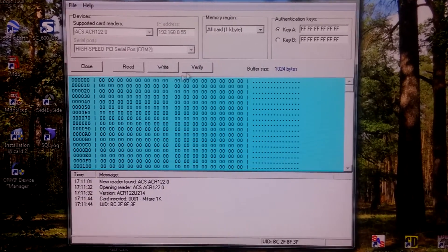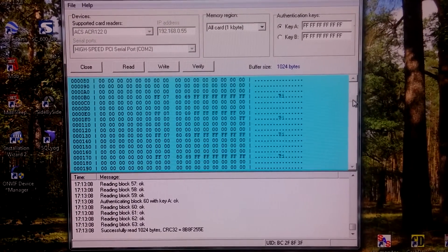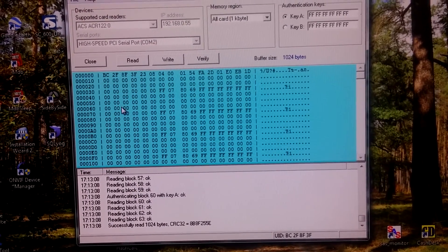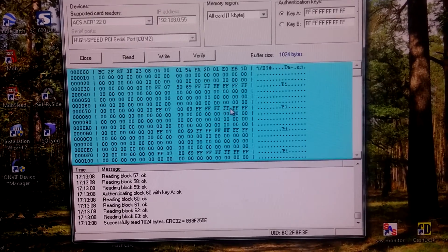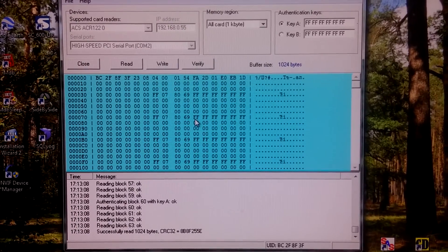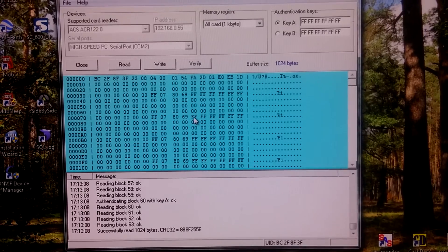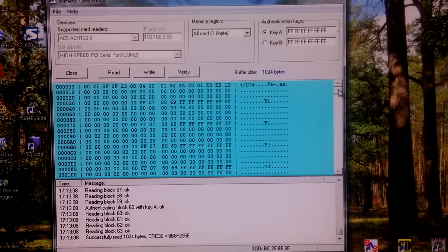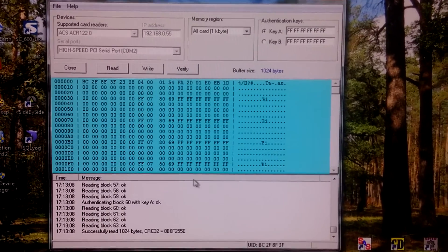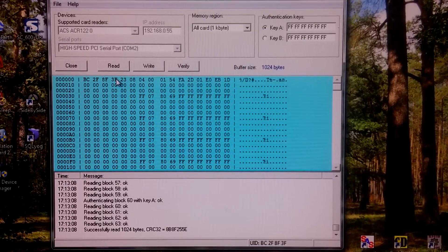We provide the default key and try to read. As you can see, it is pretty fast reading. We can see a periodic structure. Every last block of a sector is a special block — it has access rights and keys for accessing that sector, so keys can be different for different sectors. The very first block contains identification information, namely the UID, unique ID. You can see it starts with this information.